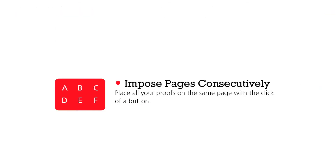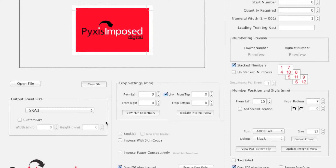When printing proofs you will appreciate our Imposed Pages Consecutively option. This is a really quick way to combine all your proof variations into the very minimum of print sheets, saving you paper, time and click costs.